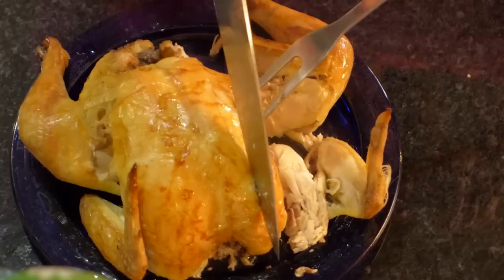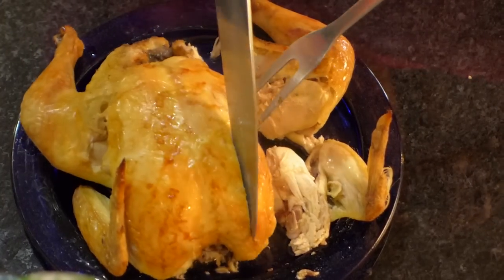Right now, I'm going to show you how to make an easy, delicious roast chicken in your oven. Let's go!